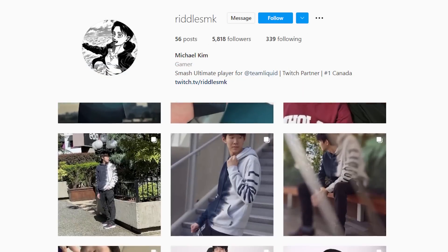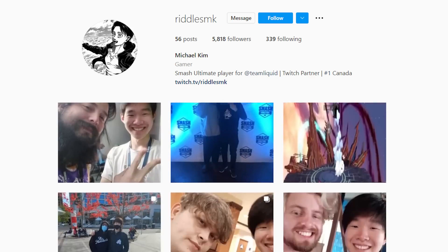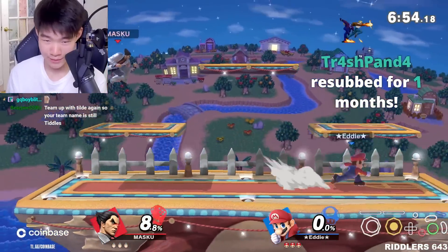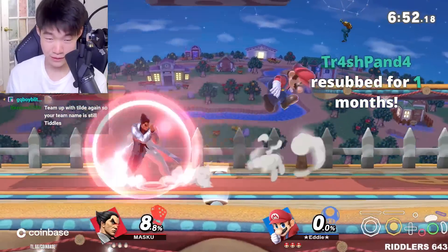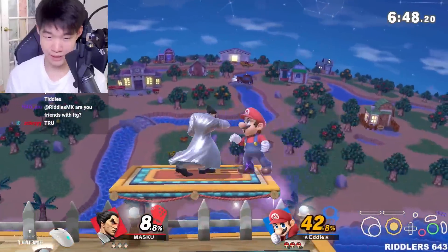By the way, guys, I post a story of myself at the end of the gym every day, or like every time I go to the gym. So if you want to follow my Instagram, add Rillismk. Shameless plug, by the way.